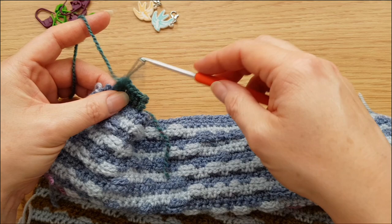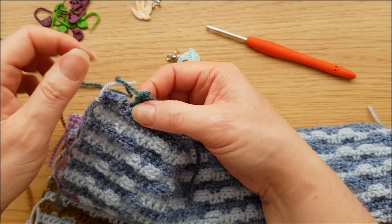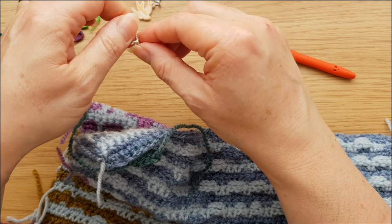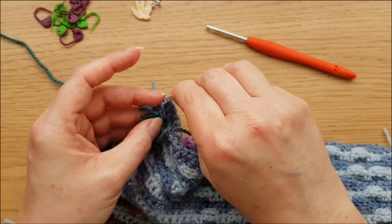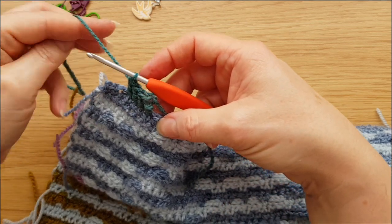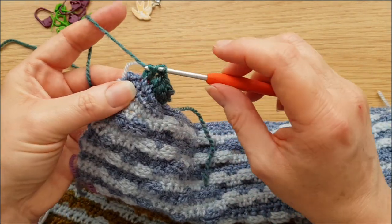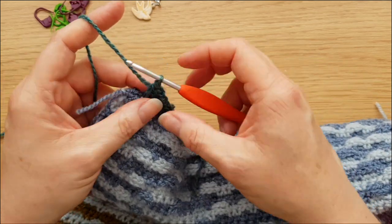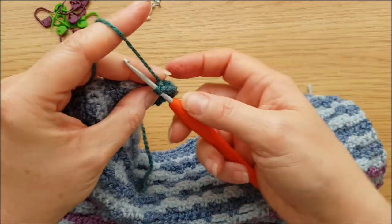Normally in the corner we're going to be doing two trebles for each side with a chain space in between, but on two of them — to make the stitch count correct — we're actually going to have three. This is where the stitch markers with the lobster claws come in. Before you work around it, it's easy to see the stitch you want to mark, so pop that marker around there. Then work our three raised trebles, two chain for the corner, and then another two raised trebles around the same stitch.